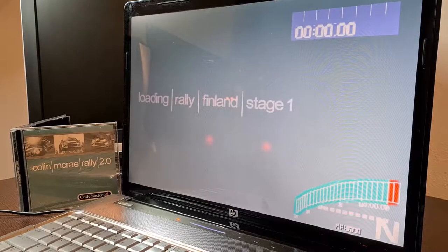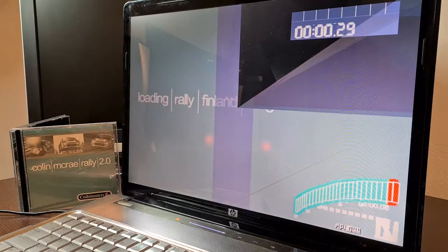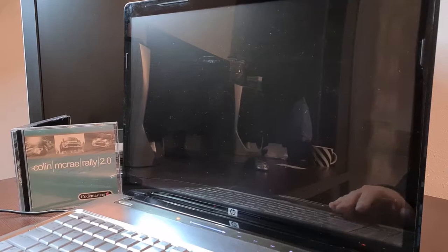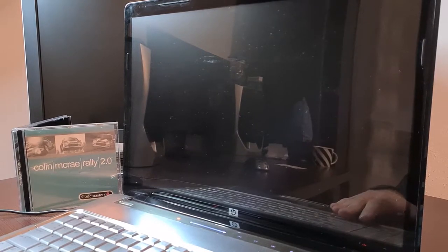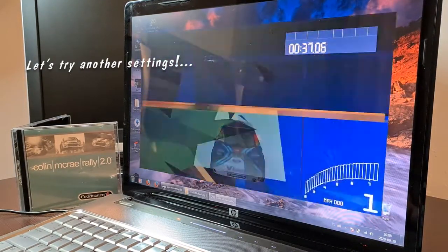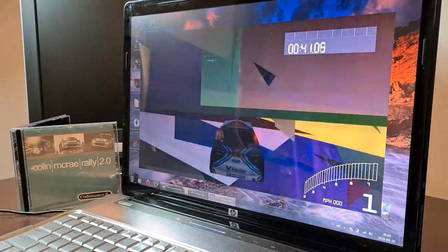As a huge fan of Colin McRae Rally 2.0, I can't help myself from trying it out on every computer I come across. Unfortunately, this time it does not work fine. To be 100% honest, I suspect that the graphics card is simply on the verge of dying, so, well, whatever.